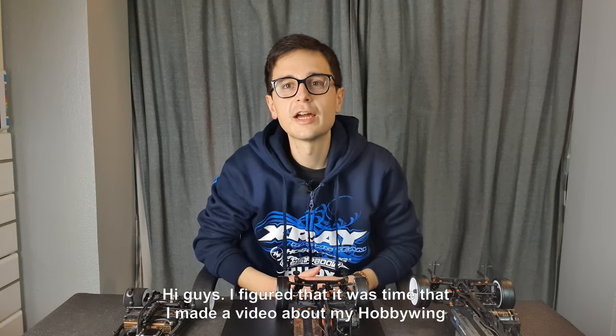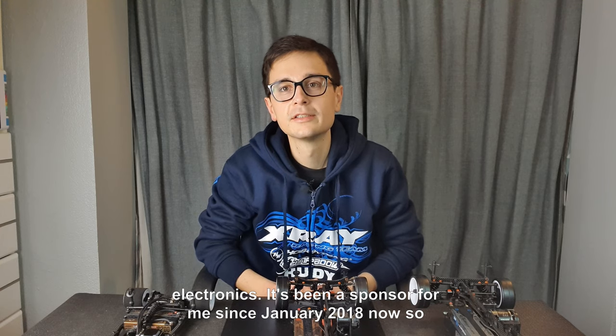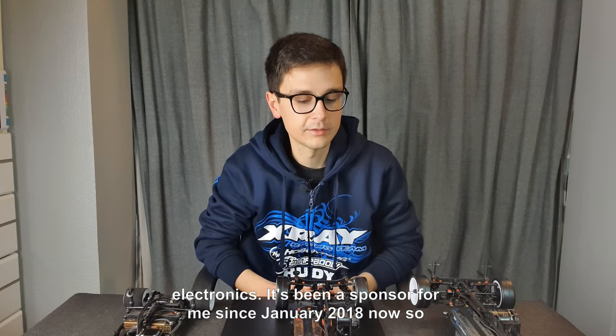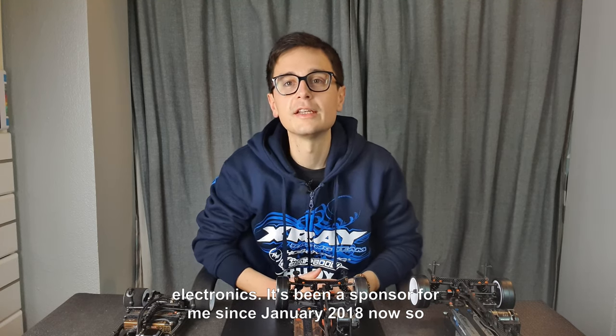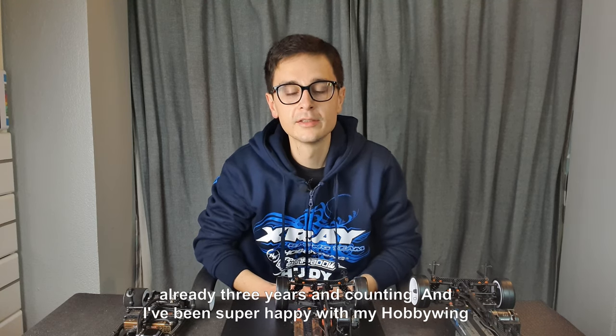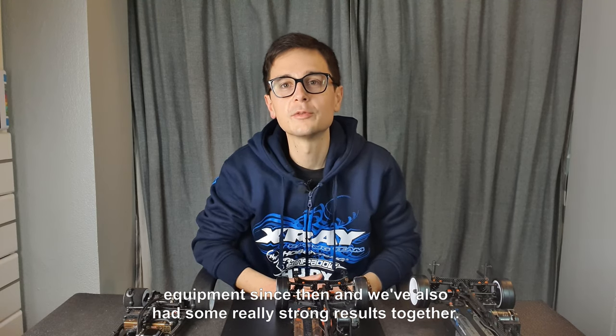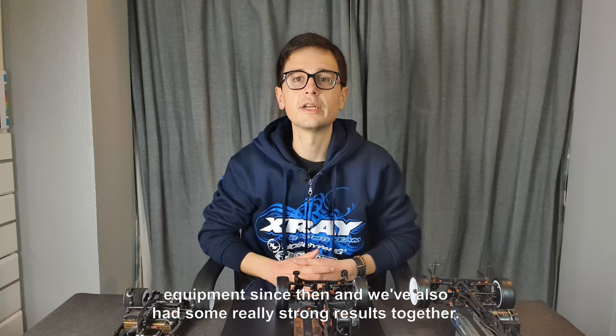Hi guys, I figured it was time that I made a video about my Hobbywing electronics. It's been a sponsor for me since January 2018, so already three years and counting, and I've been super happy with my Hobbywing equipment since then and we've also had some really strong results together.